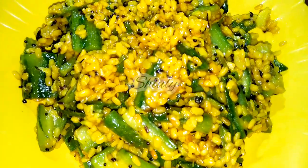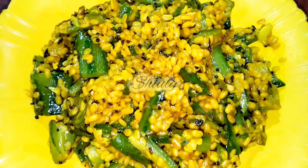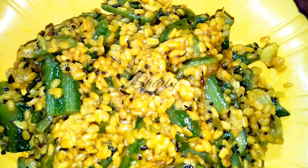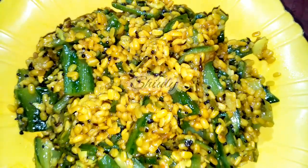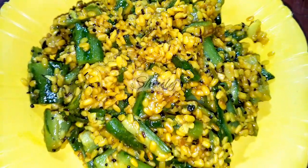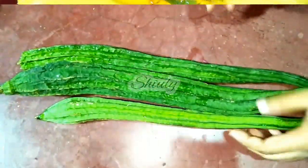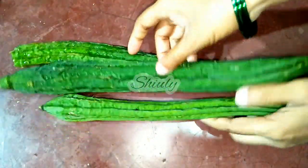Hello guys, this is Shiuli and you are welcome to my kitchen. Today I'm going to show you how to make a very easy and tasty ridge gourd with yellow lentils, that is called moong dal in India, without tomatoes and onions. It's a very easy and delicious recipe — don't forget to try it!